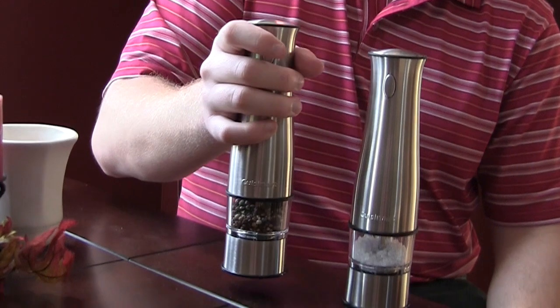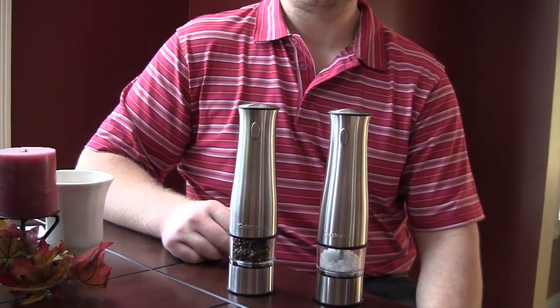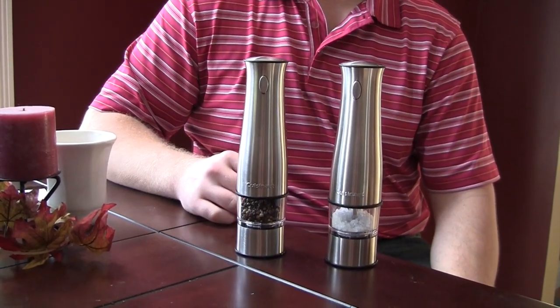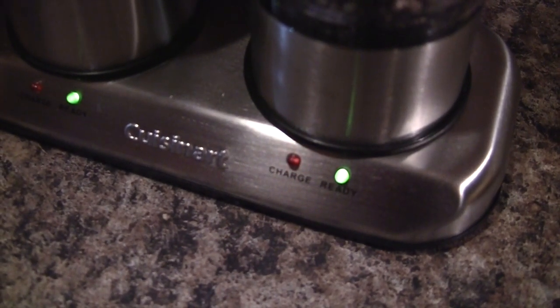There's just a little trigger to turn on the grind feature, so they could sit out on your table if that's not where your charging pad is. They last anywhere from 15 to 20 minutes of grind time. There's a nice indicator light that tells you if it's charged or if it's charging.